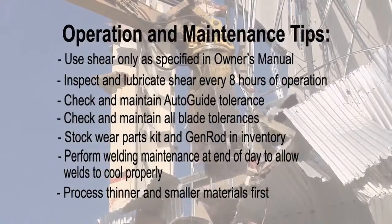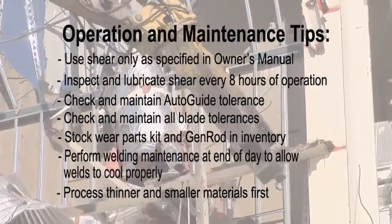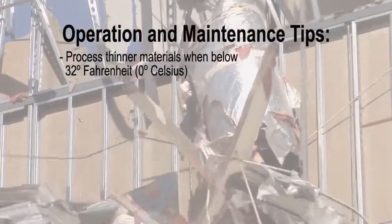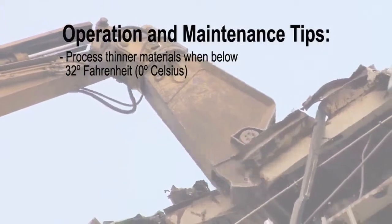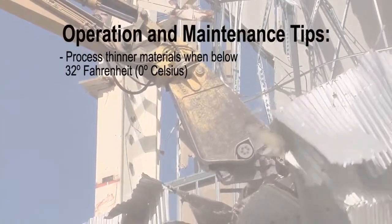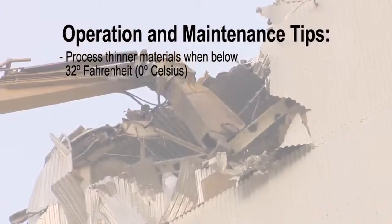Then, as the blades wear, work up to your thicker material and cast metal. When operating in temperatures below freezing, it is important to process light materials first. This allows the shear's structural material to warm up, preventing thermal cracking.